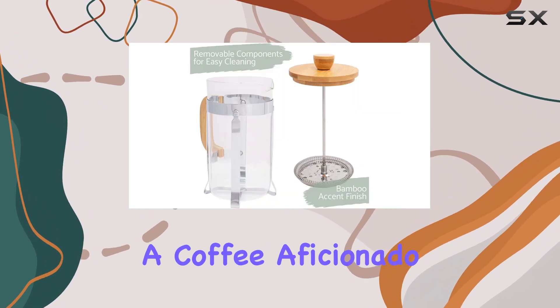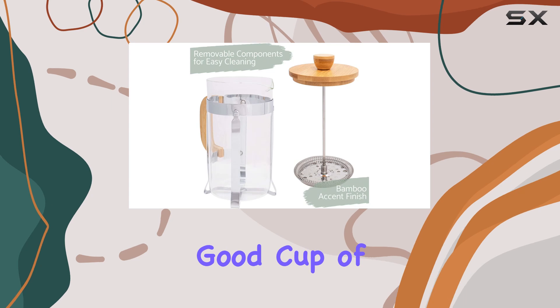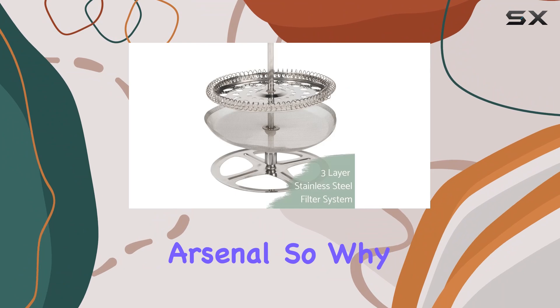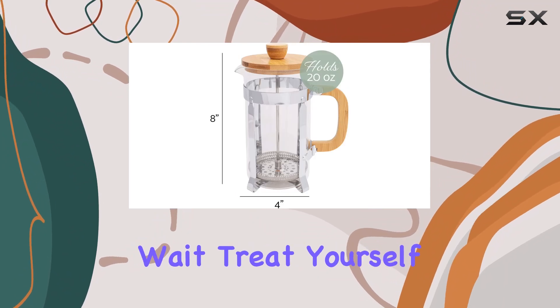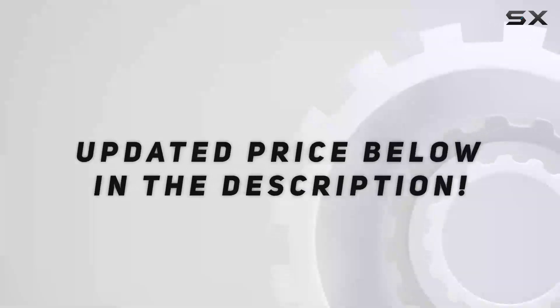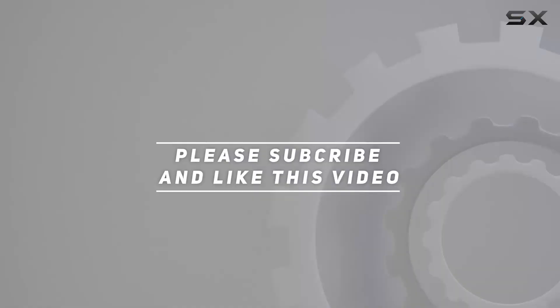Whether you're a coffee aficionado or just someone who enjoys a good cup of joe, the Alans Designs Natural Woodgrain French Press is a must-have addition to your kitchen arsenal. So why wait? Treat yourself to the ultimate coffee experience today. Check out the video description for updated price, and thank you for watching.